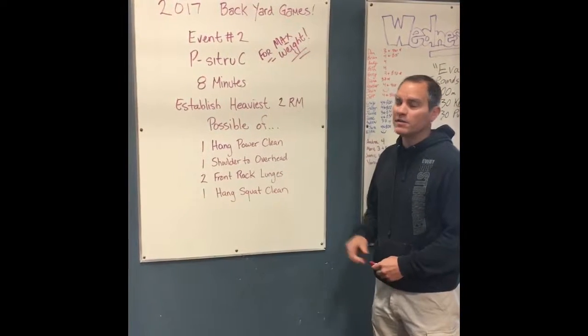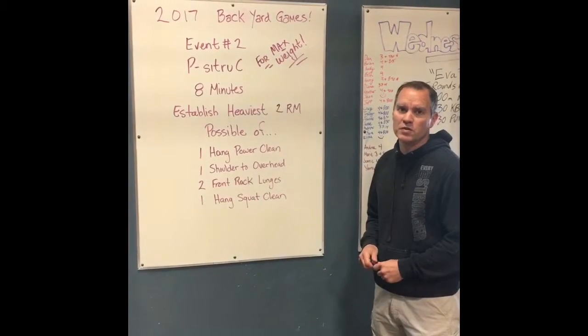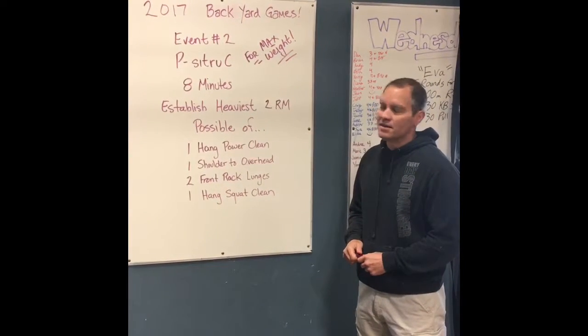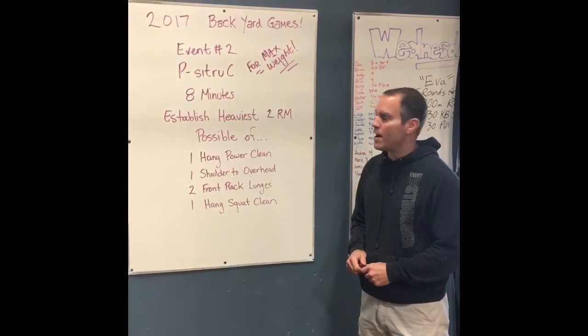Hey guys, this is Gary from Green Mountain CrossFit here to talk about event number two of the 2017 Backyard Games. This event is called P Sitra, which is Curtis P backwards.